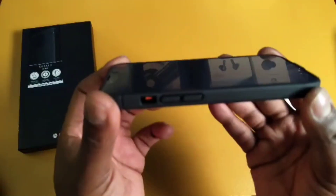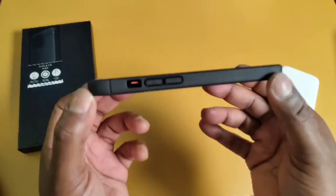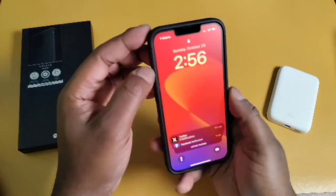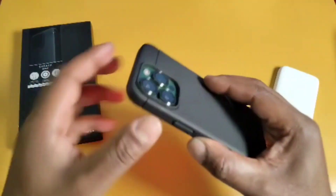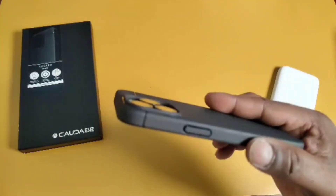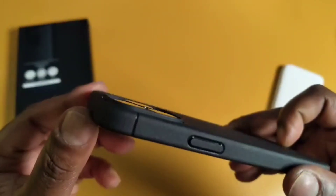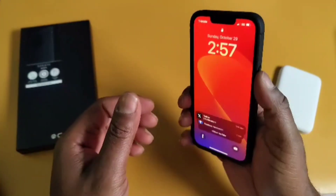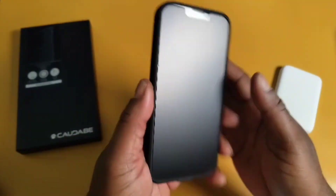It's got raised edges, and what I like the most is this raised camera bar. Look at that thing — if I get my camera to focus... there we go. You can see that — that's nice.